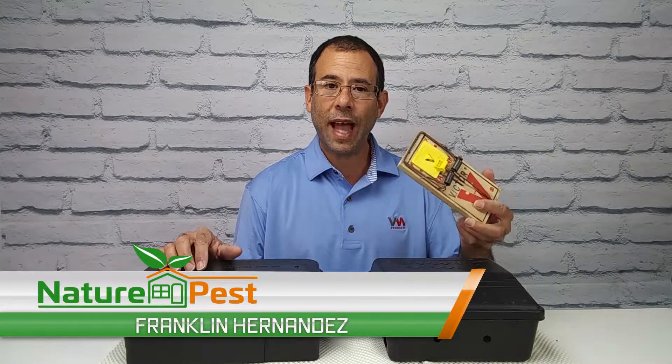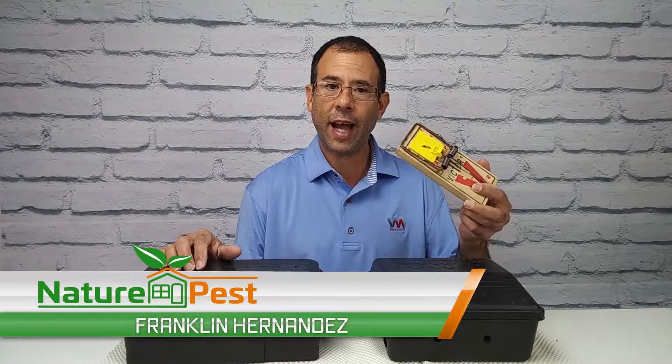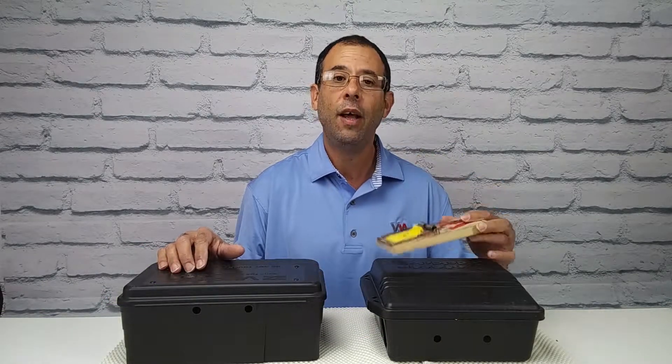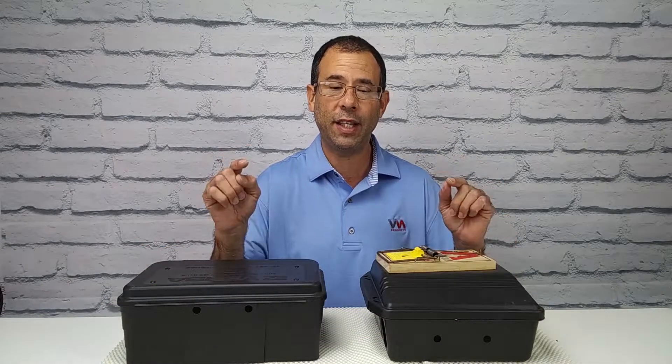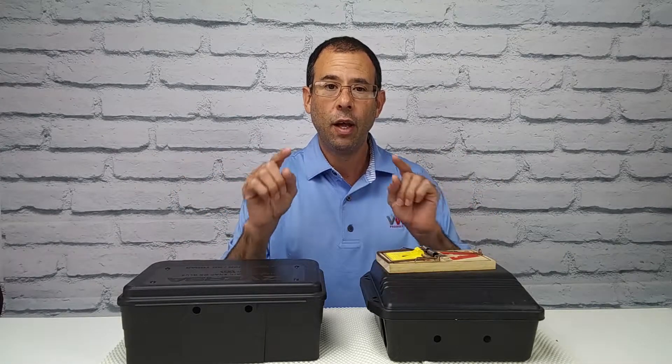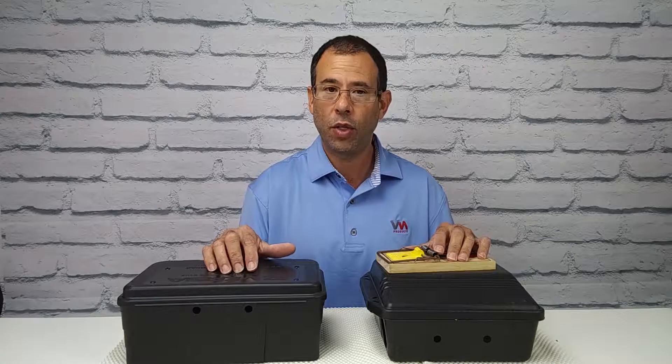Are you doing snap traps indoors to catch rats and mice? Are you wondering if there's a safer way to do this? This is Frank the Pest Geek, and on this edition of the Pest Geek demo, we're going to show you how to safely do rodent trapping indoors with a much better method.